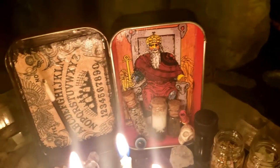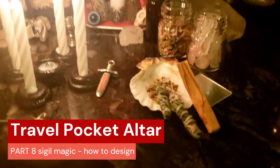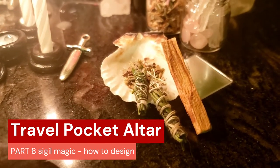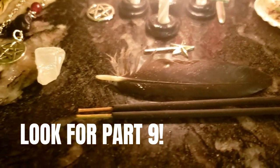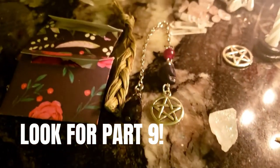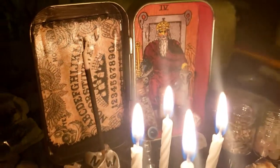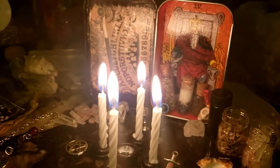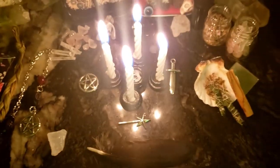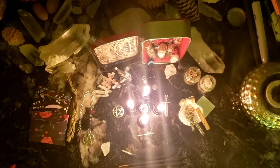Welcome to Pagan Crafting. Today we're going to look at our travel pocket altar, part 8: sigil magic and how to design one. Look out for part 9 — we have more episodes to come. This series we've done sculpting, pendulums, smudging, designing jars — we've done as much as we can possibly fit into this altar. Keep watching so you can fill up your altar and let's have some fun with pagan crafting.